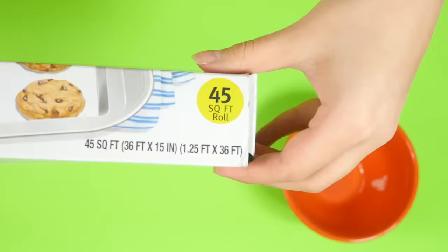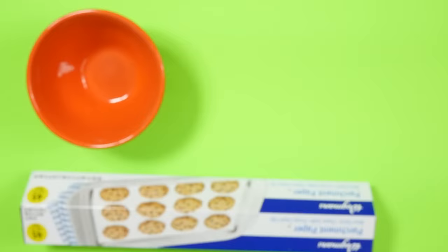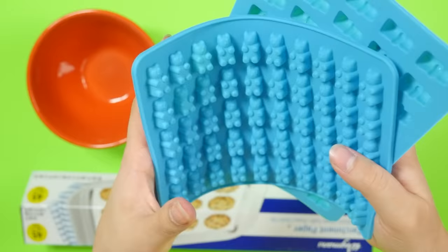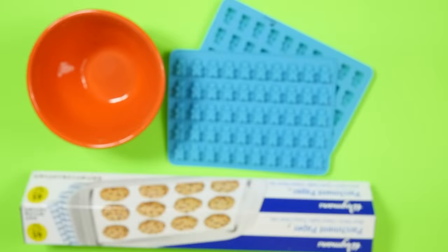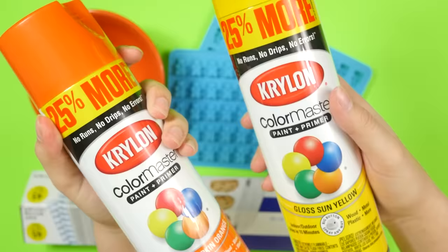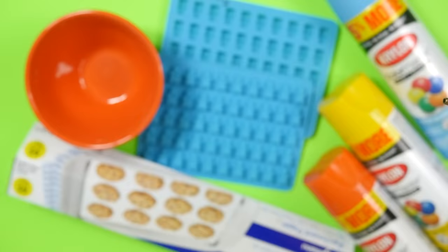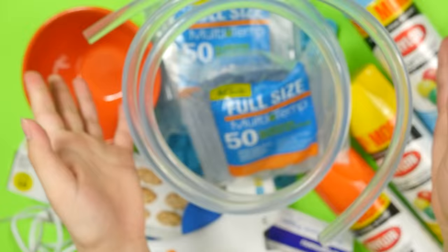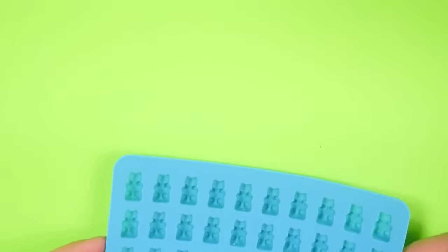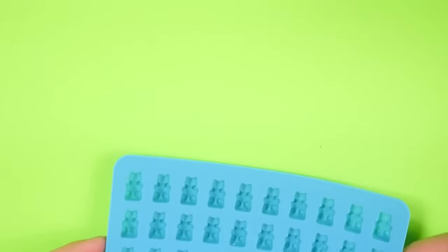Let's get started. First you will need a bowl — don't drop it — some parchment paper, silicone gummy bear molds (they have tons of these on Amazon, or you can make your own if you've got skills), spray paint the kind that likes plastic (you can use nail polish as a substitute), a hot glue gun, and a lot of hot glue. I killed an entire five-foot roll plus half a bag.